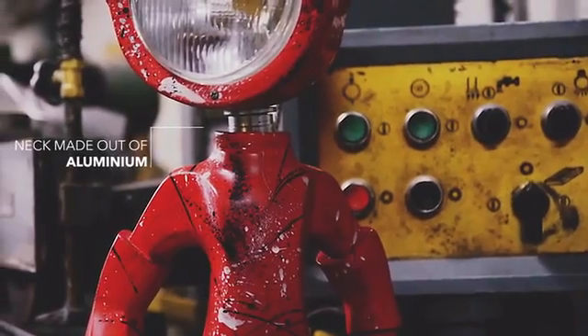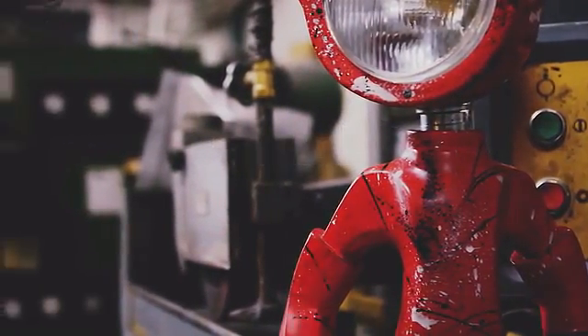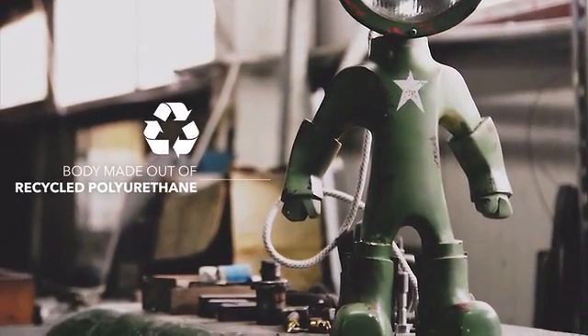The neck, the only exposed part, is made from aluminum, so it won't rust. The body is made from recycled polyurethane, to help the environment a bit.